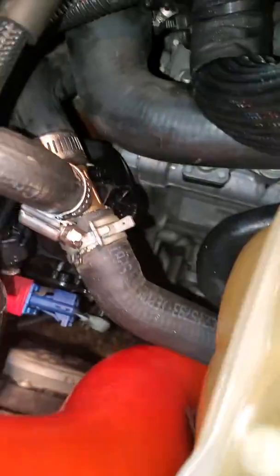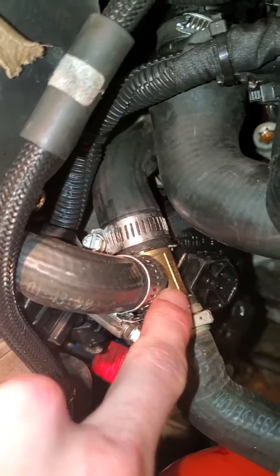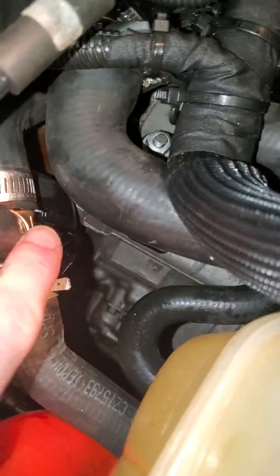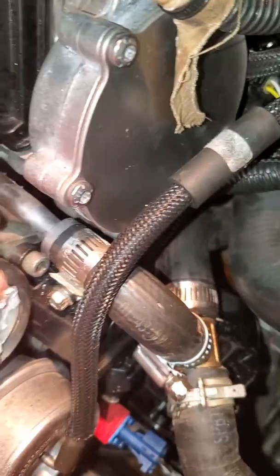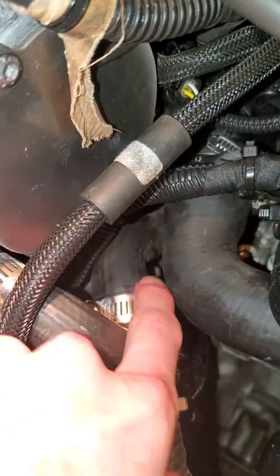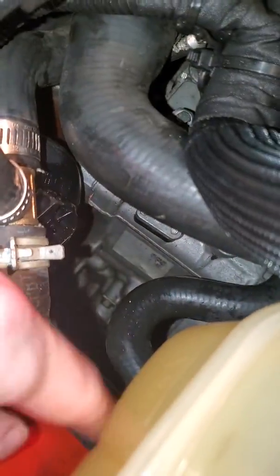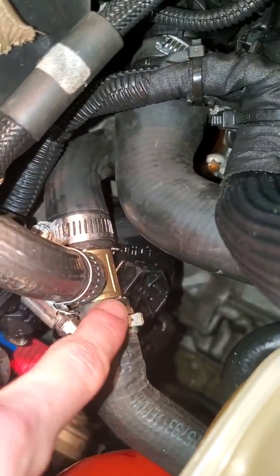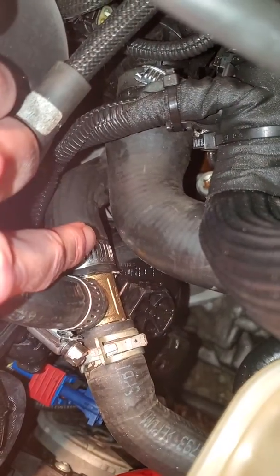All right, so we were doing a repair on the vehicle and there's a T clamp right here that goes from — we have the turbo, it runs from the turbo and then it goes to the thermostat right here. Then it runs to the reservoir right here. What happened was that the plastic piece right here snapped on the inside of this tube and inside of that tube.